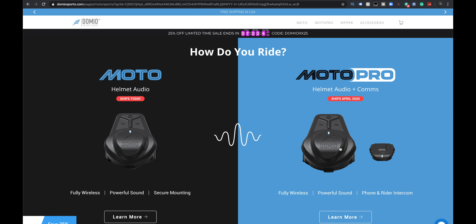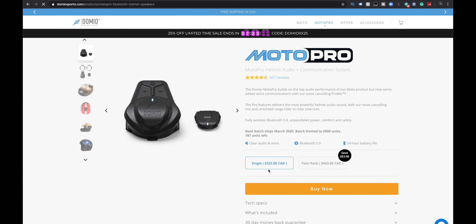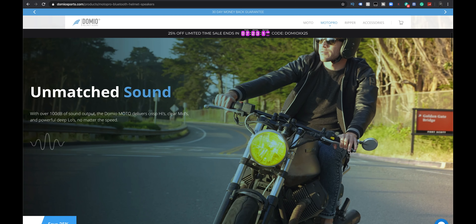So let's take a look at the Moto Pro Helmet Audio and Comms on the website. Single unit currently $322, double pack $563. Domeo Moto Pro builds on the top audio performance — the most powerful helmet audio sound. Fully wireless Bluetooth 5.0, unparalleled power, comfort, and safety. Unmatched sound — I'm going to say the sound is actually really good, at least it was for me. It all really depends on your expectations.